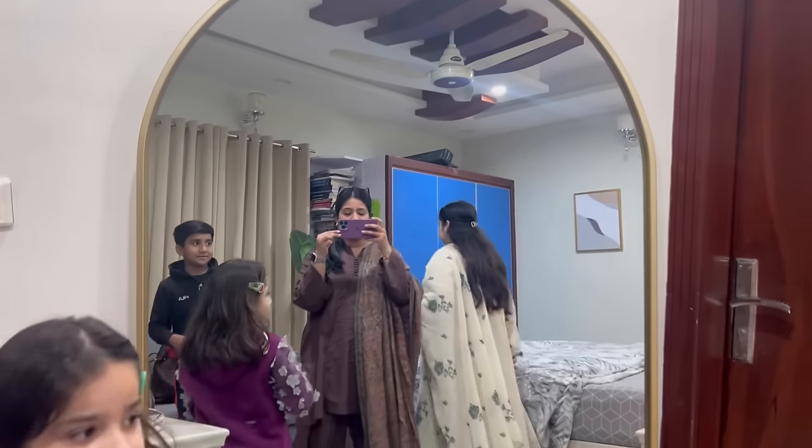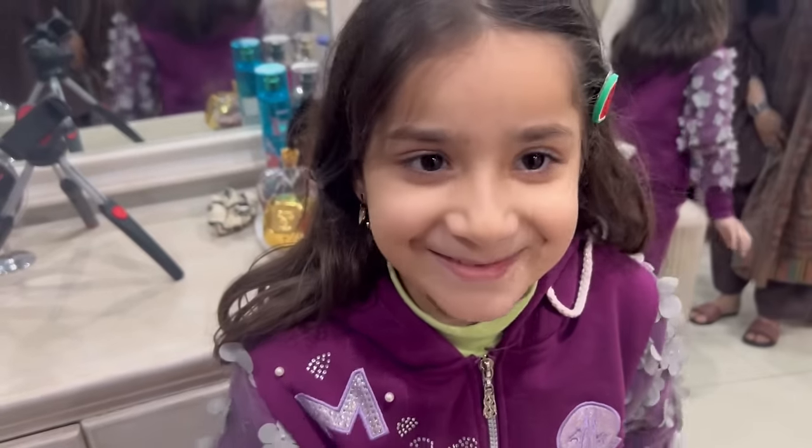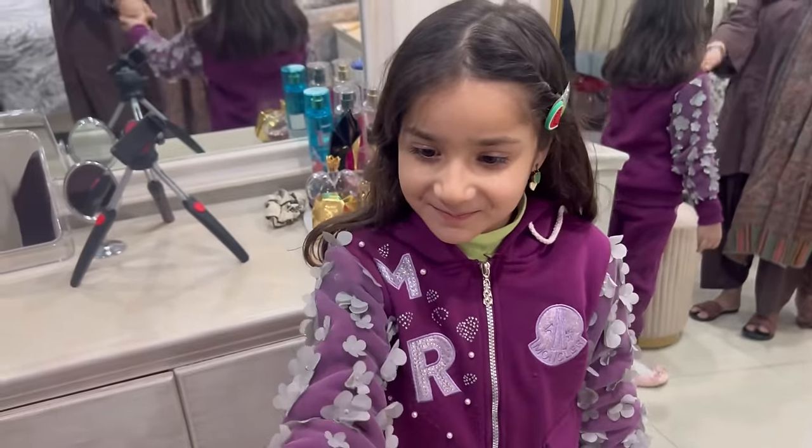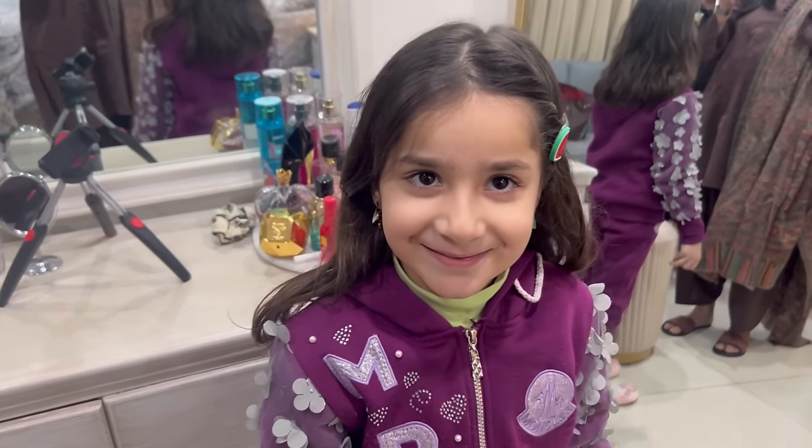Hello guys, our guests have come! This is Aris, and this is Shadaan. I'll also introduce you to Abish — this is our beloved Abish, masha Allah. My room looks really good except for the cupboard. How are you? Are you excited for eating? Yes, yum yum yum!